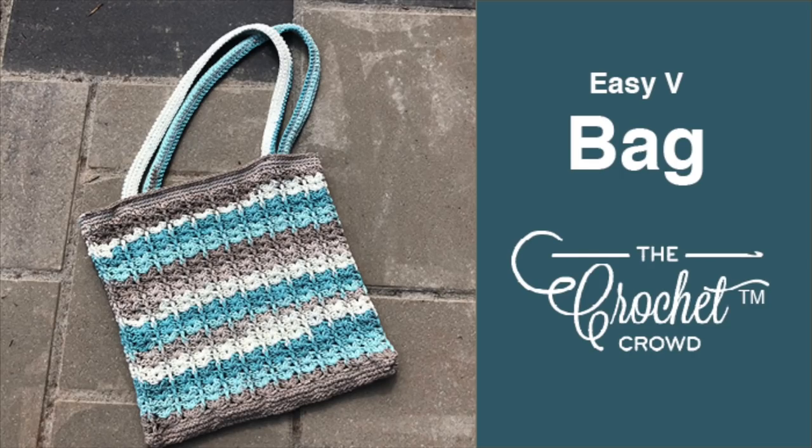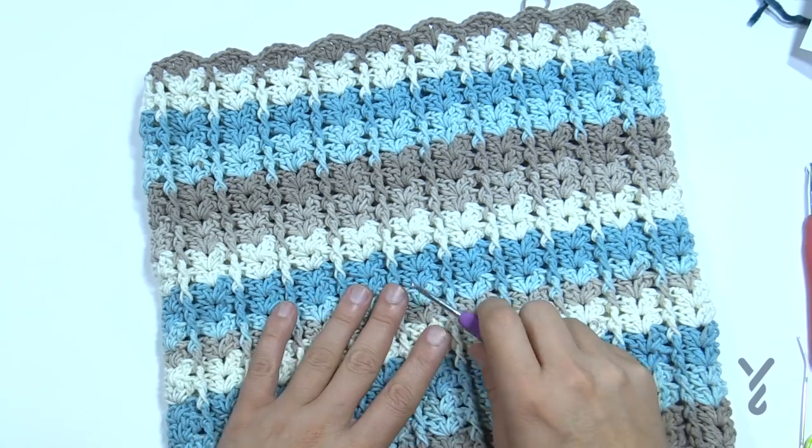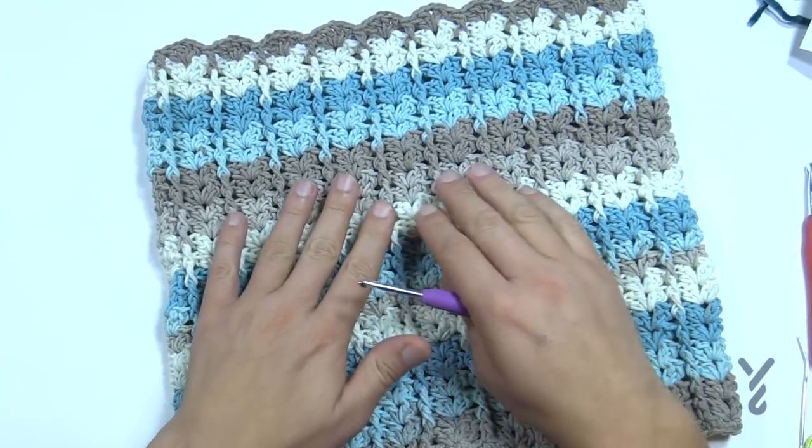Welcome back to The Crochet Crowd as well as my friends over at Yarnspirations.com. Today I'm going to introduce you to my Easy V Bag. I'm actually having this in progress and I'm going to show you how to do this and then finish it on camera with you today. So let's get started.